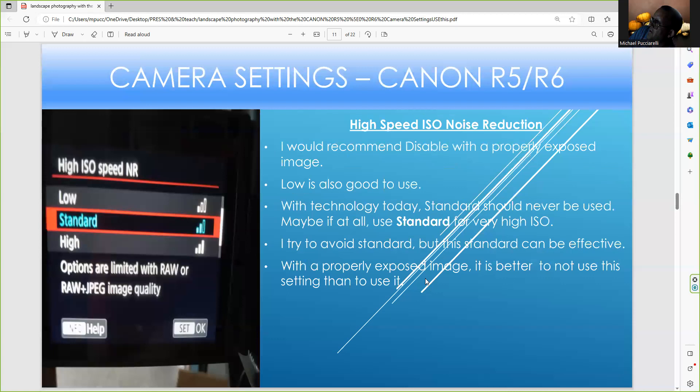For high-speed ISO noise reduction, I always want to disable it for a properly exposed image. Low is okay to use, but you should avoid using Standard. Unless you're shooting at a very high ISO, today's noise removal software — like Topaz or Camera Raw — can take the noise out. But it's better to avoid noise in the first place from a properly exposed image, so it's better not to use this setting.